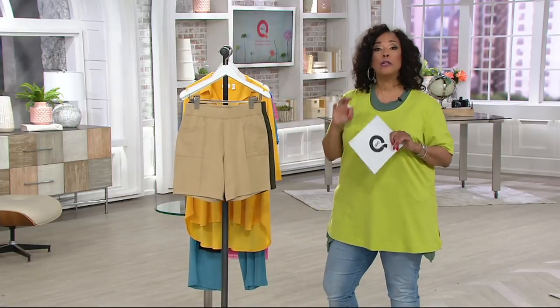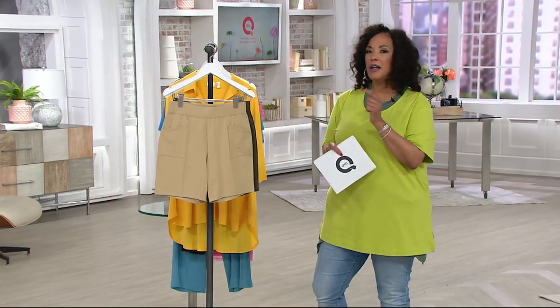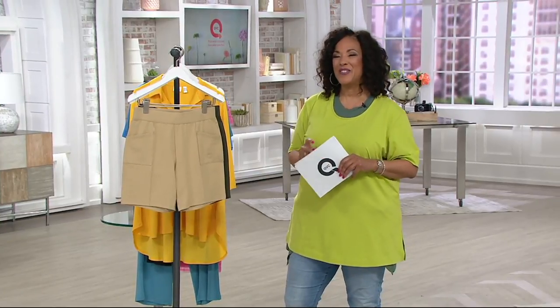Every week, look for Leah Loves — that's what we call it. It's something I personally pick because I know the ladies are going to want it, I think they're going to like it, or it's already in my own closet. We'll bring those to you every Saturday.